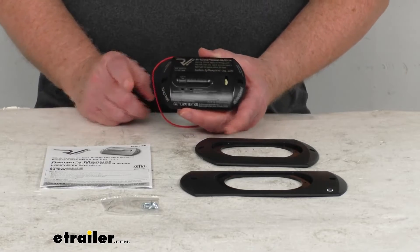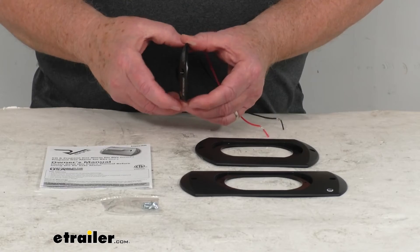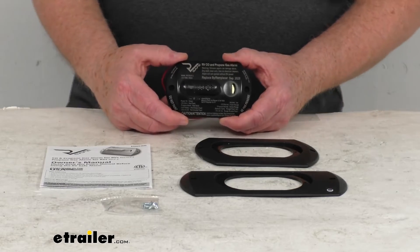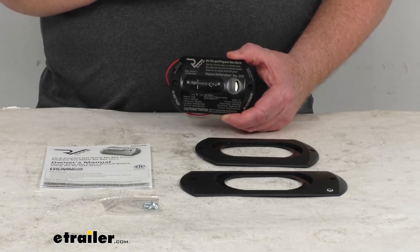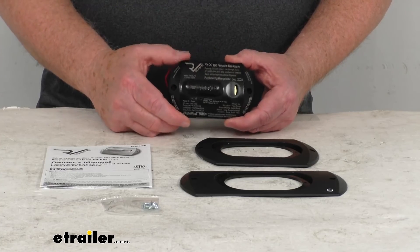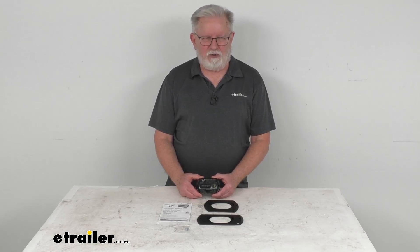The dimensions on this alarm are four and a quarter inches long, two and five-eighths inches wide, and about a half inch thick. The RV voltage requirement is 8 to 15 volts DC. The carbon monoxide sensitivity is as low as 70 parts per million, and the LP gas sensitivity is as low as 4,200 parts per million. The battery on this has a lifespan of five years. That's going to do it for the review on this RV-Safe RV propane and carbon monoxide detector for motorhomes.